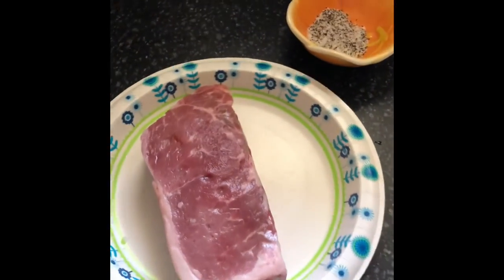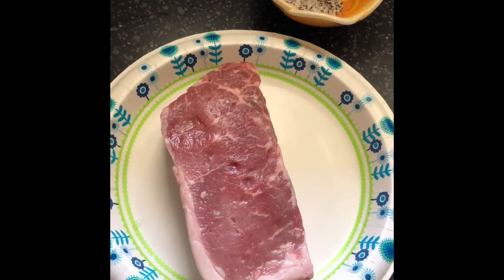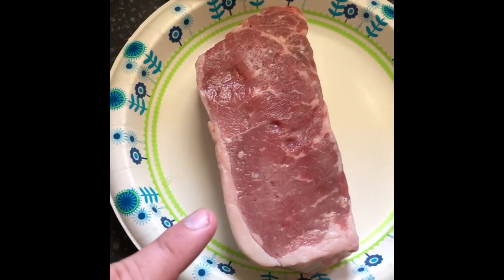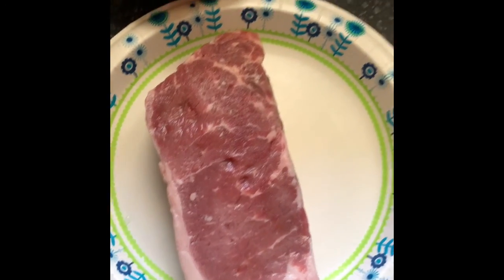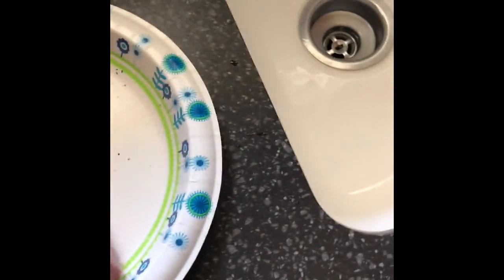Hello everyone. I'm just going to do a cook today over some fire on my fire pit with the grate. I have a steak here which is a USDA choice New York strip steak, and I'm just going to season it with some salt and some pepper.